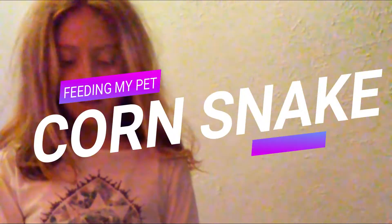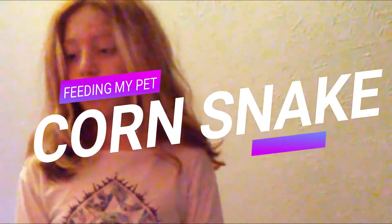Today we are going to be feeding my pet snake little pinky mice because he's a hatchling. What you want to use is tweezers, just in case you're playing with your mice and he might get the scent on you and bite you. So you're gonna first get the pinky mouse and put them in some tweezers, and make sure that the pinky mouse is not frozen.